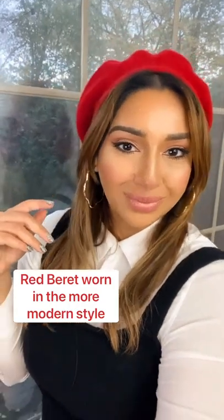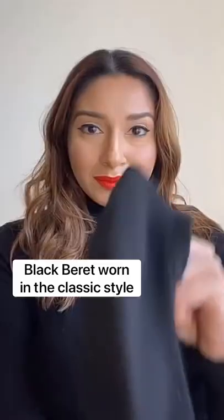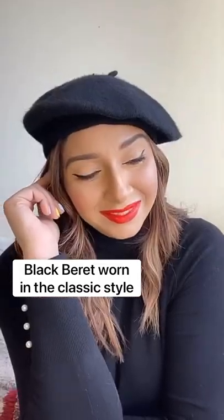I got the classic beret in two colors from Amazon and love both of the colors. I'm definitely going to add a couple more for the fall and winter style.